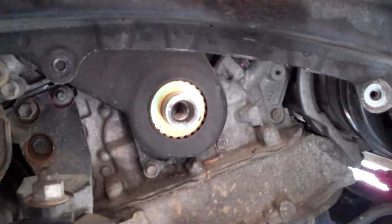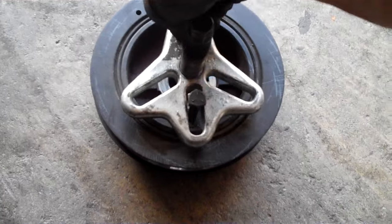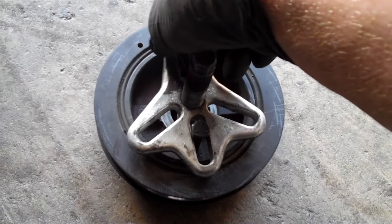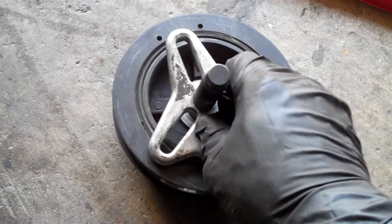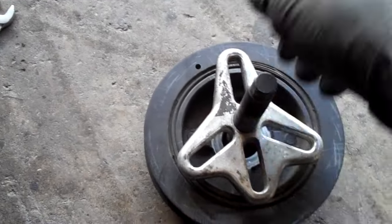And that's how you use the puller to take off a harmonic balancer. I'll show you what it looks like with the puller pulled off. I usually like to put in at least three threads, if not five or more — the more you have the better, especially on one that's being stubborn. This one actually came pretty easily.